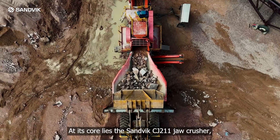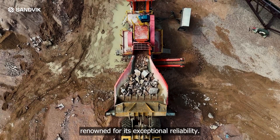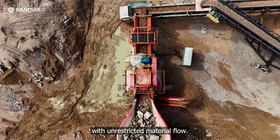At its core lies the Sandvik CJ211 Jaw Crusher, renowned for its exceptional reliability. The large chamber opening ensures continuous production with unrestricted material flow.